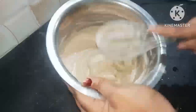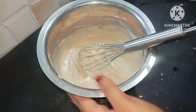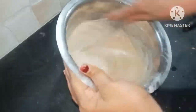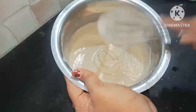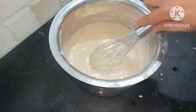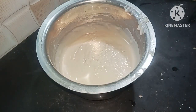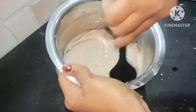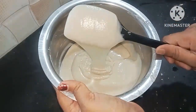The vanilla flavor will taste very good. Now we have the batter ready and the consistency is perfect.